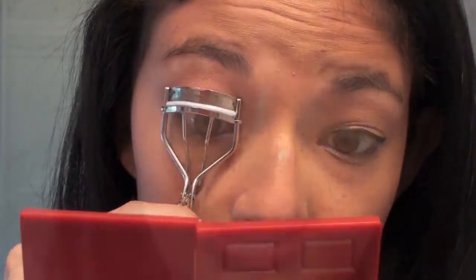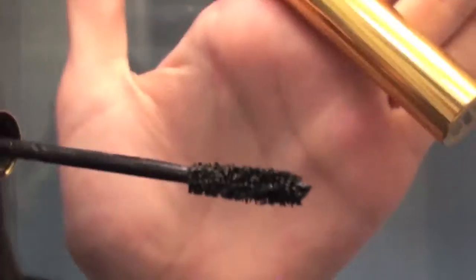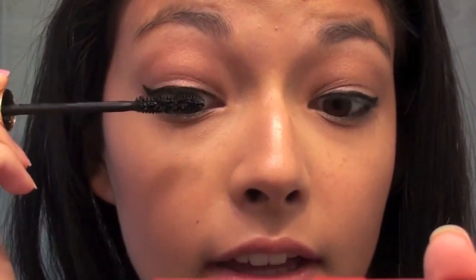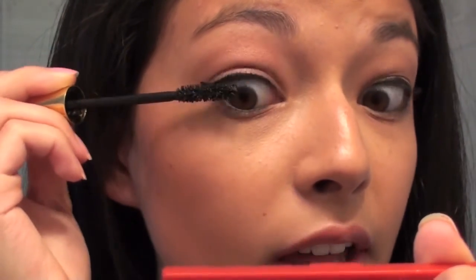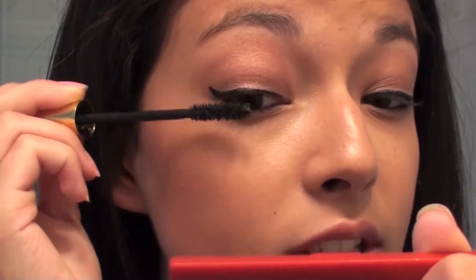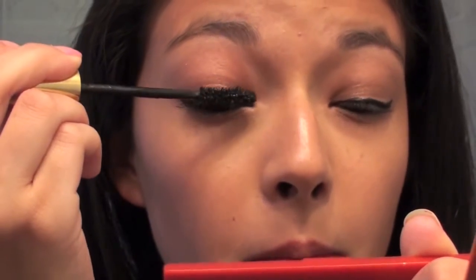Now I'm going to prep my eyes for my lashes — I'm just going to curl my eyelashes. I'm going to use the YSL Shocking mascara, and with this mascara you have to be very careful and take your time when you apply it so you don't get an overly clumpy look. I wanted a mascara for this look that would be very volumizing so that when I apply the false lashes they will blend much easier. I'm also going to apply it to my lower lash line.